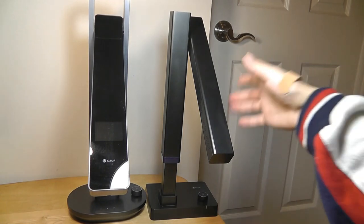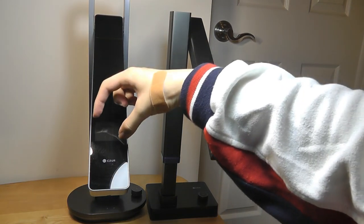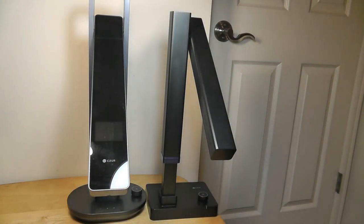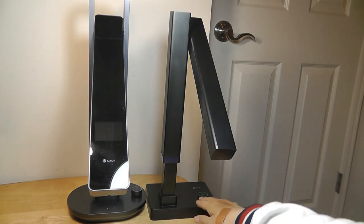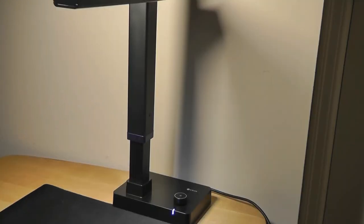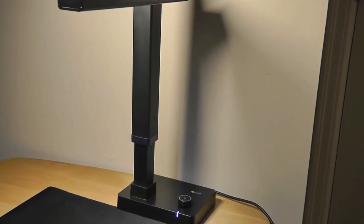One other feature that the new Shine is missing is a small display built onto the arm, which gives you a quick visualization of what the camera is seeing. For that, you have to turn to the viewfinder in the companion app on the computer. This is as bright as the lamp gets when turned on, so it's definitely not as bright as the Aura. In fact, if you don't have any light at all in the room, it might be a little too feeble to use as a regular desk lamp.